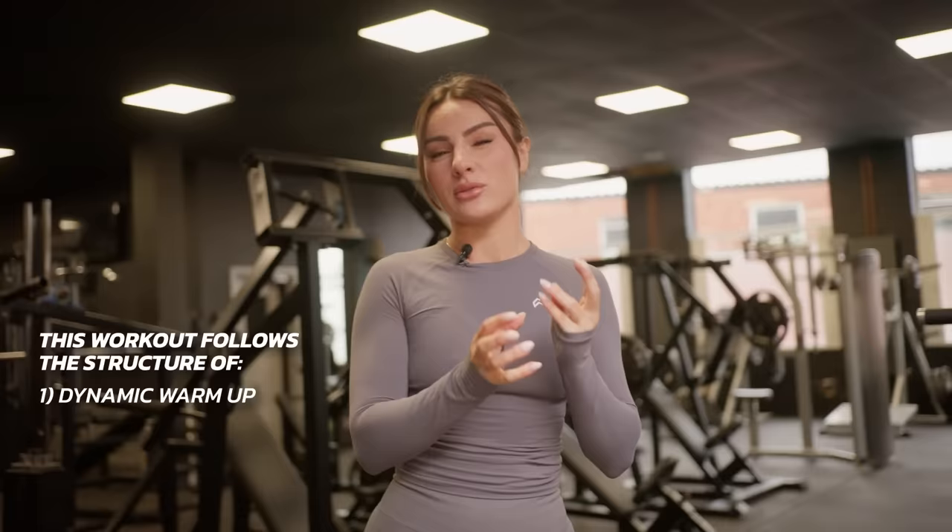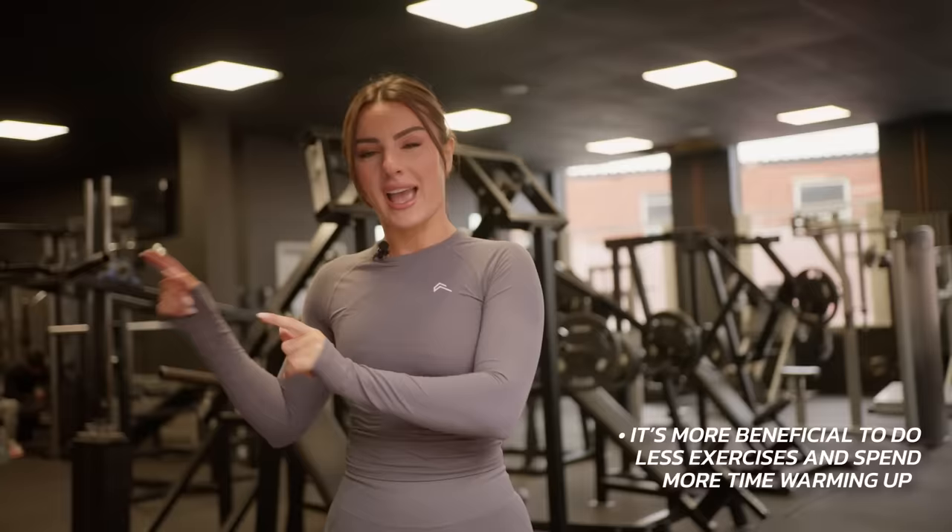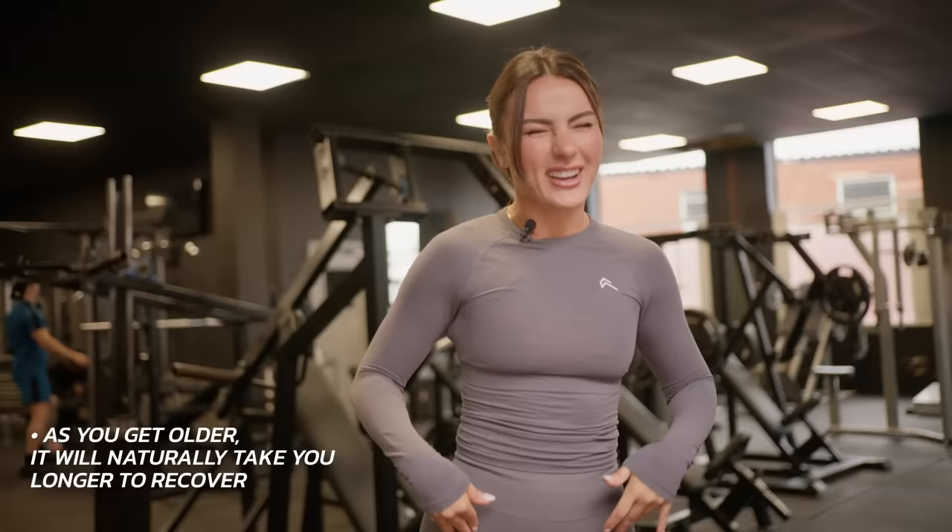The way I'm gonna assemble this workout is as follows. You have your dynamic warm-up, which we just did, and that should roughly take you 10 to 15 minutes max. I would rather you do fewer exercises and focus on actually warming up properly, especially the older you get — your hips and joints are gonna be a bit sore and it'll take longer to recover. So warming up at the beginning is absolutely vital. If I can give you any advice from 10 years of training, warming up is a must.